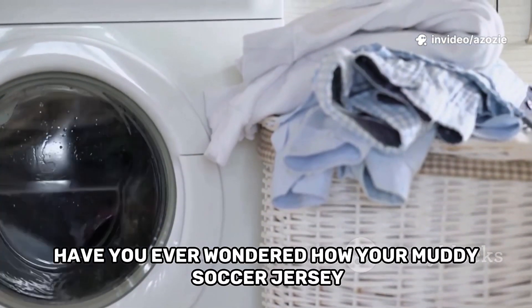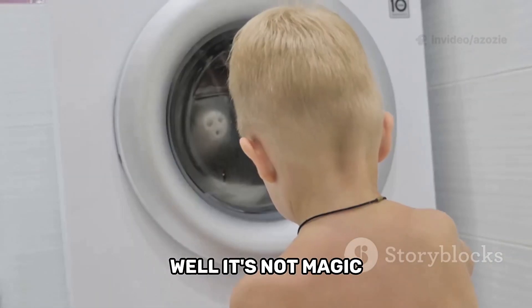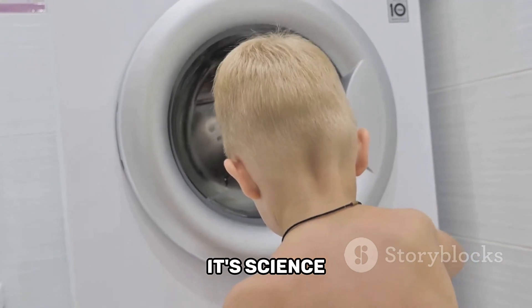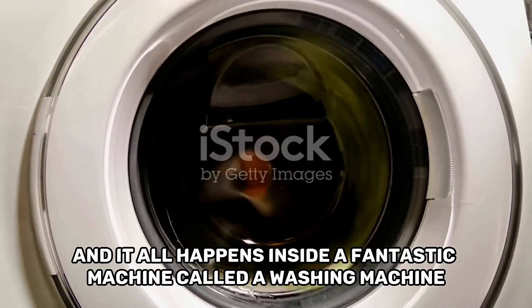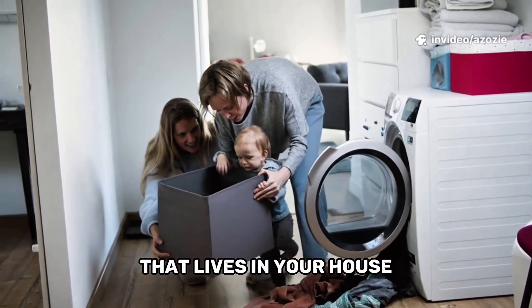Have you ever wondered how your muddy soccer jersey or your ice cream stained t-shirt gets sparkling clean? Well, it's not magic — it's science, and it all happens inside a fantastic machine called a washing machine. This machine is like a personal laundry helper that lives in your house.